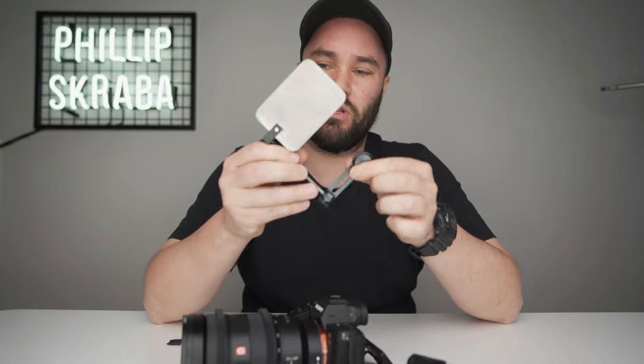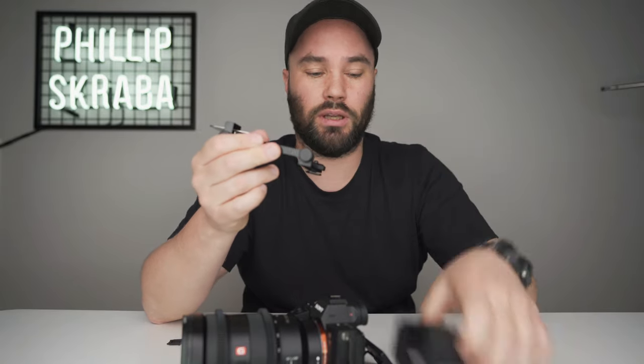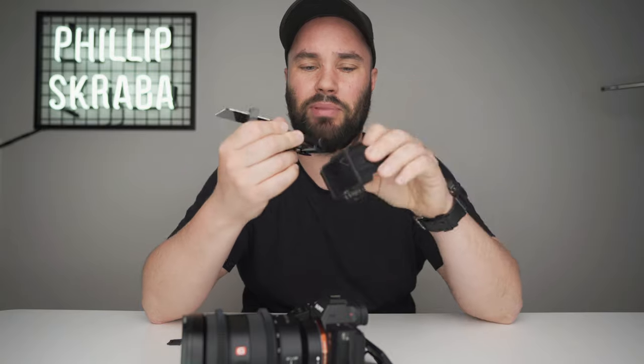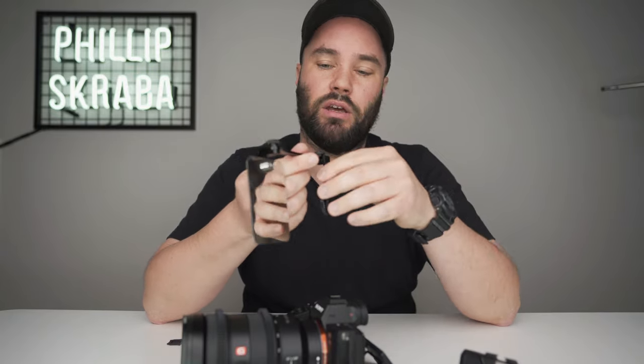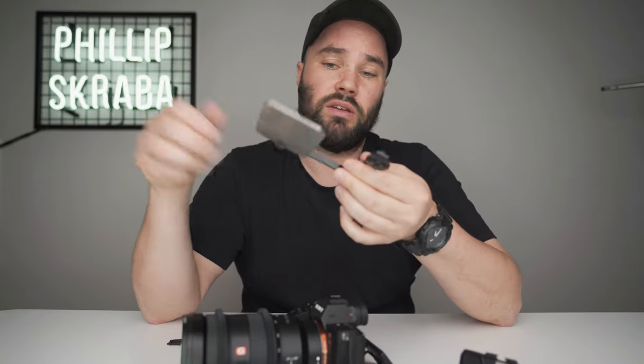This one from You Rig — I'm gonna drop links below so you can check them out — costs about $12, so it's cheap as peanuts. With this one you can attach other things to it, though it doesn't have a second cold shoe like You Rig does. This one is all plastic by the way, while the other is fully metal. But if I have a microphone or something, I'll just attach it to one of these arms here.